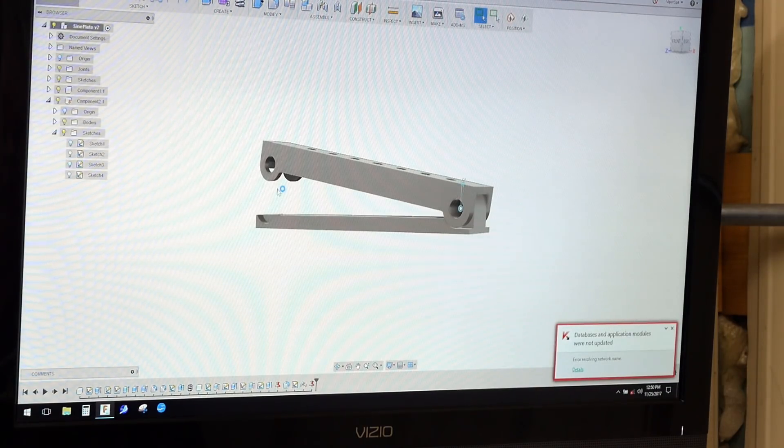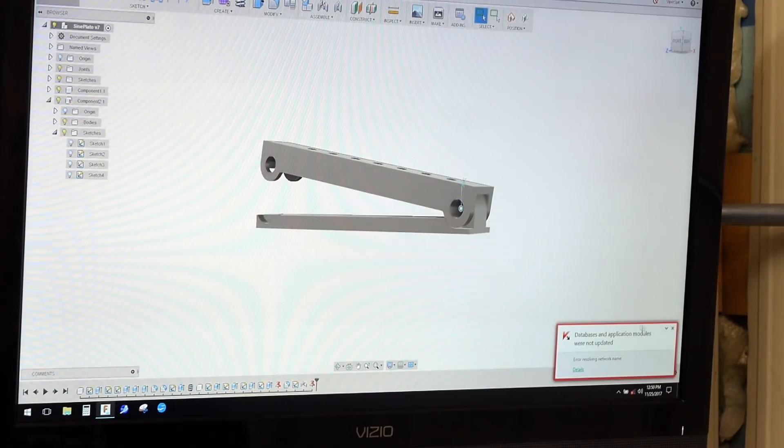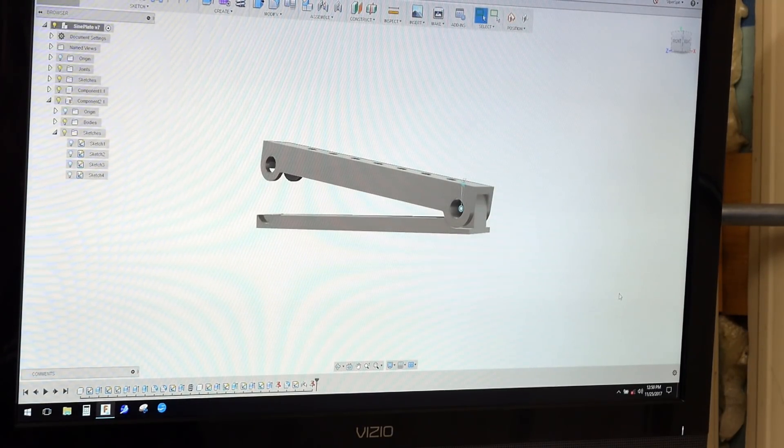We also have to make a little setup plate to swing those radiuses on — we'll cover that in a little detail. We'll get back with you shortly.